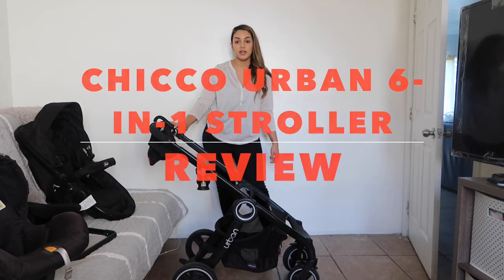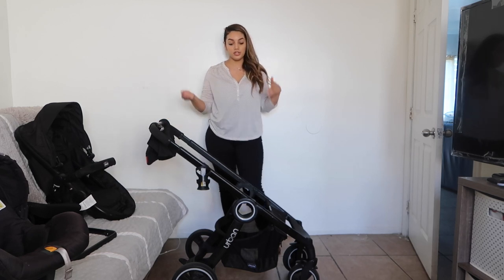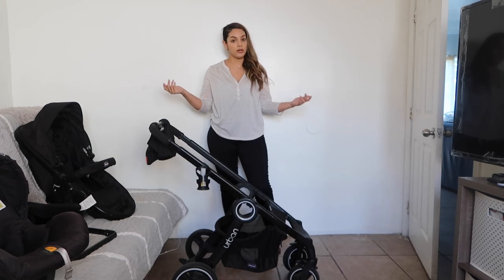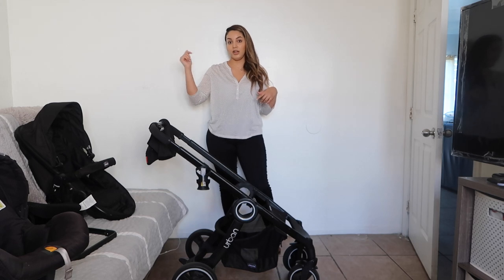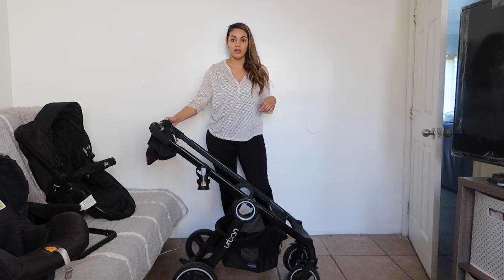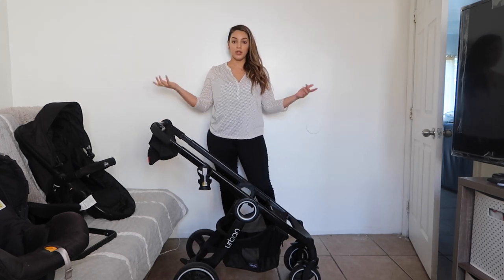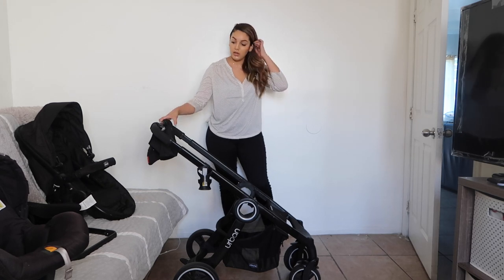Hey guys, welcome back to my channel. If you guys are new, I'm just stopping by for the Kiko Urban 6-in-1 stroller. Welcome to my channel. Please hit the subscribe button. I have a lot more baby-related videos that may help you. I hope you guys like my review, so let's just get right into it.